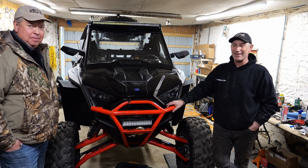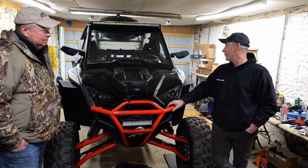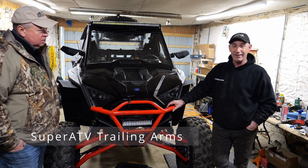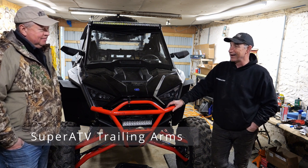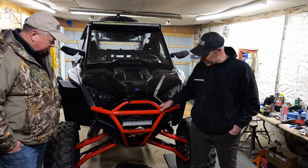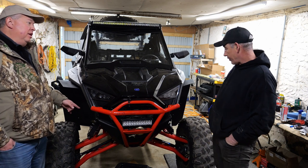Doing that project we found out that we had a trailing arm that was bad. So then we ended up starting with trailing arms — we bought two Super ATV trailing arms. And then we decided, okay, let's change our front a-arms and let's change our radius rods. So that's what we did.